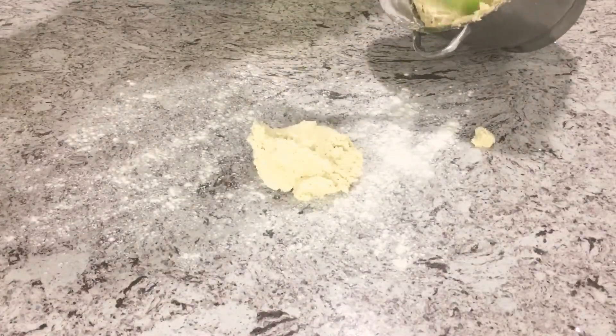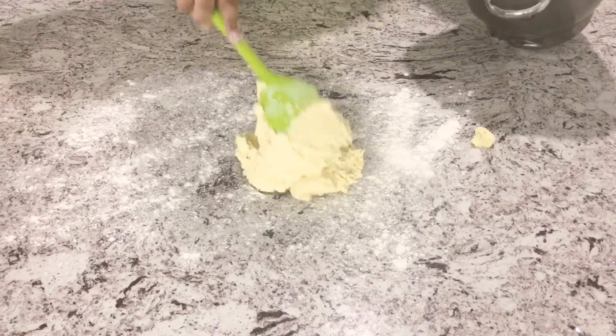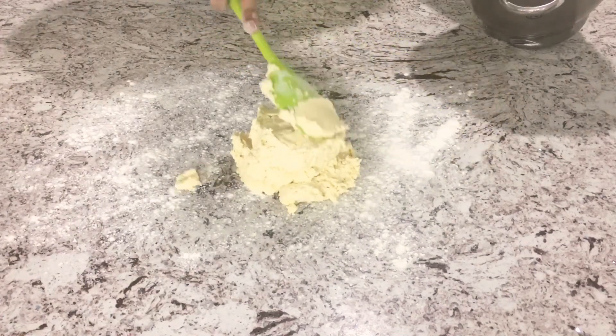Our dough is done! Now I'm taking some all-purpose flour and dusting it on my surface. I'm going to take our dough out and divide it into four equal sections.